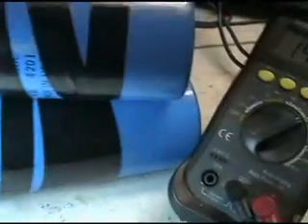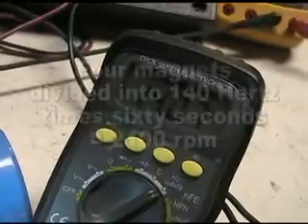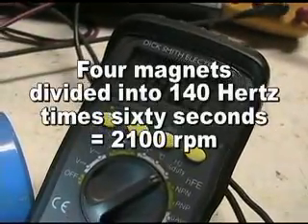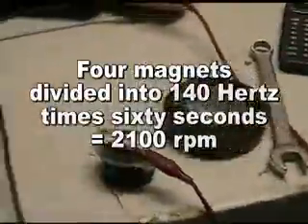Now what I'm going to do is take an RPM reading — hopefully this will work. Put my coil here. We've got 140 Hz. So with that I can figure out the RPM. One of my switches just fused.